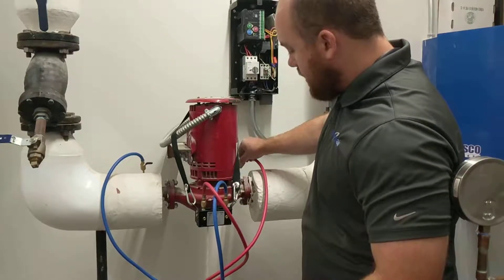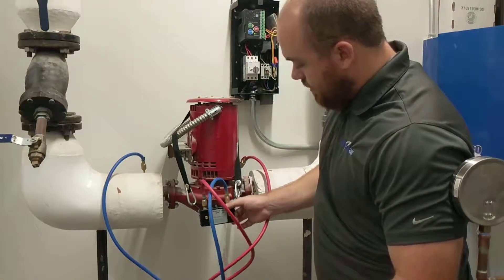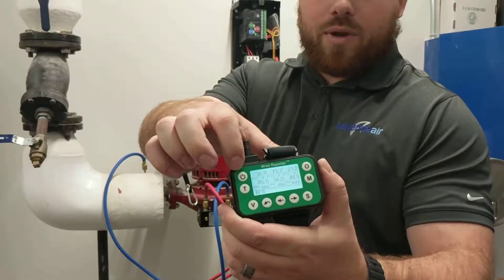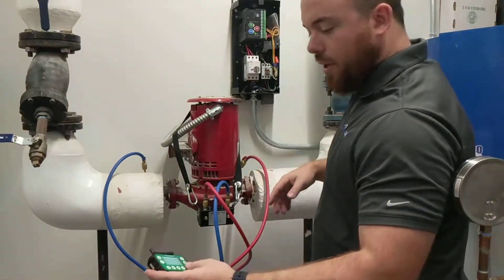Open up our high side, vent it, close it. Open up our low side, vent it, close it off. Now we're reading differential pressure. The neat thing about the Evergreen is we're reading it in PSI on the top and feet on the bottom. We're going to go ahead and set the pump.